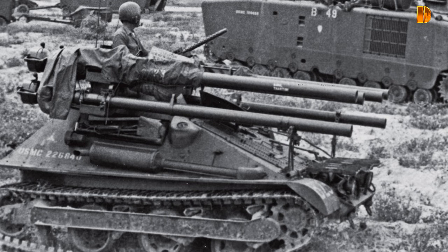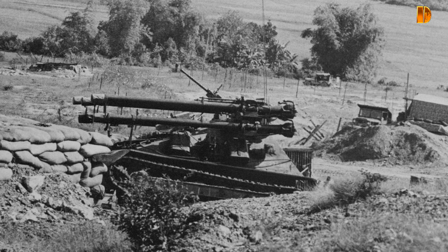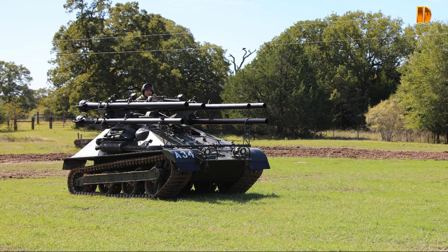Bien que l'armée ait annulé son ordre, le corps des Marines, désespéré de ne pas pouvoir obtenir ses anti-chars, en a commandé 297. La production a duré de 1955 à 1957. Le corps des Marines a reçu son premier véhicule le 31 octobre 1956.